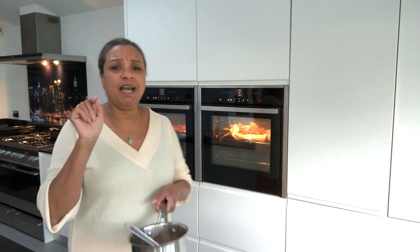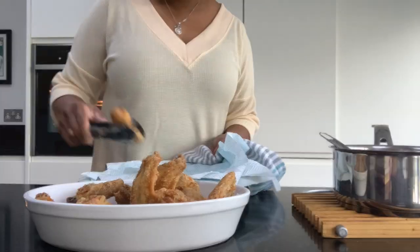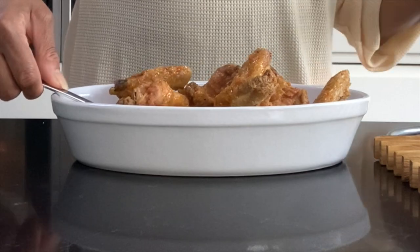Our buffalo sauce is ready to go. I'm going to get my chicken wings and mix it together. Let your chicken wings sit in the sauce for a couple of minutes and then enjoy them. You can enjoy them with some celery sticks and some blue cheese dressing, but I like them just the way they are.